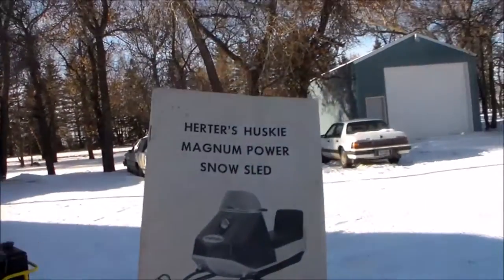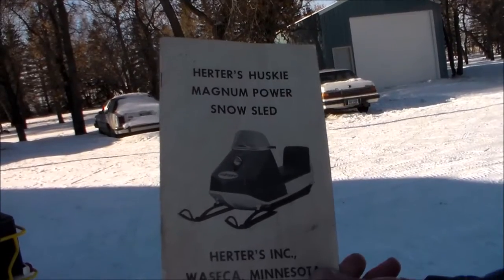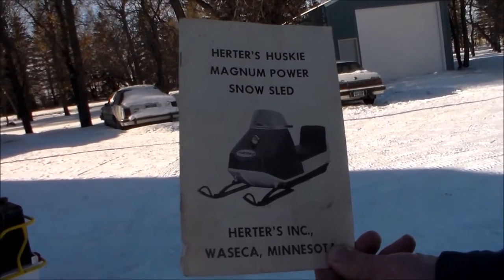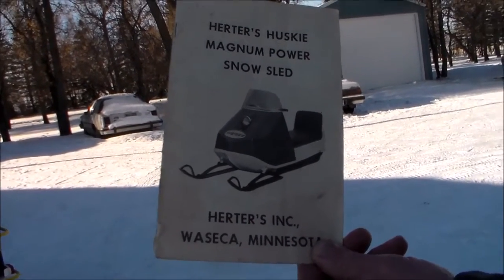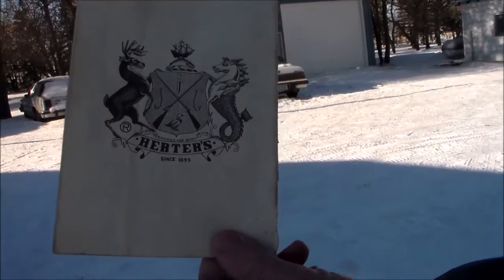This is a brochure that came with these snowmobiles when you bought them. This is not quite the right year, but everybody got one like this whenever they bought their snowmobiles.